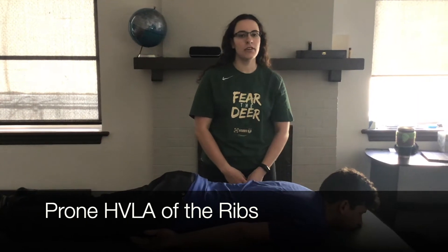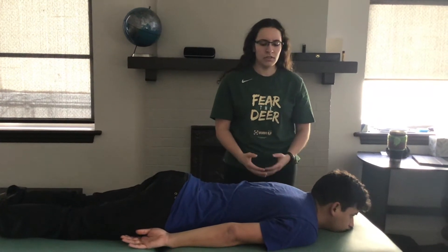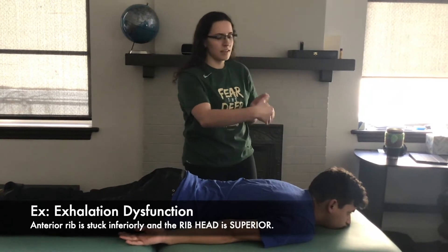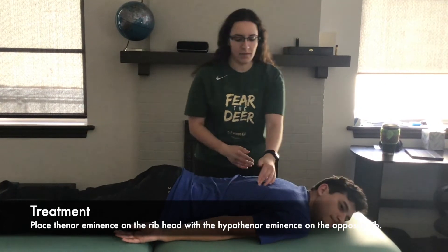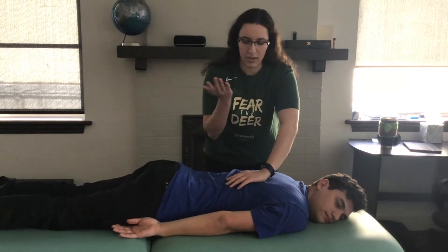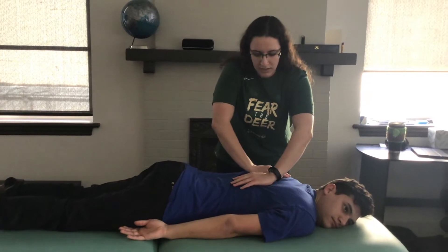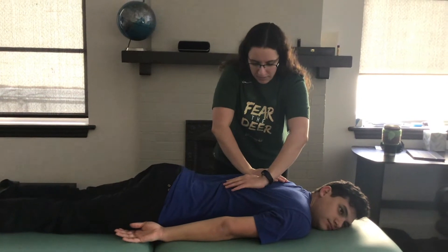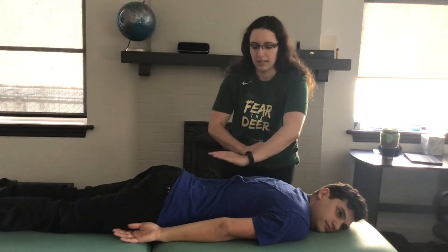This video is going to cover HVLA for the ribs, which is very similar to the Texas Twist for the thoracic spine. He has an exhalation dysfunction, meaning he is stuck up, so we are going to push it down. We isolate the rib head, putting our thenar eminence on the rib head and our hypothenar eminence on the other rib. Have him take a deep breath in, and on the exhale twist and pick up the slack. Breathe in one more time, then on the exhale add a thrust downward.